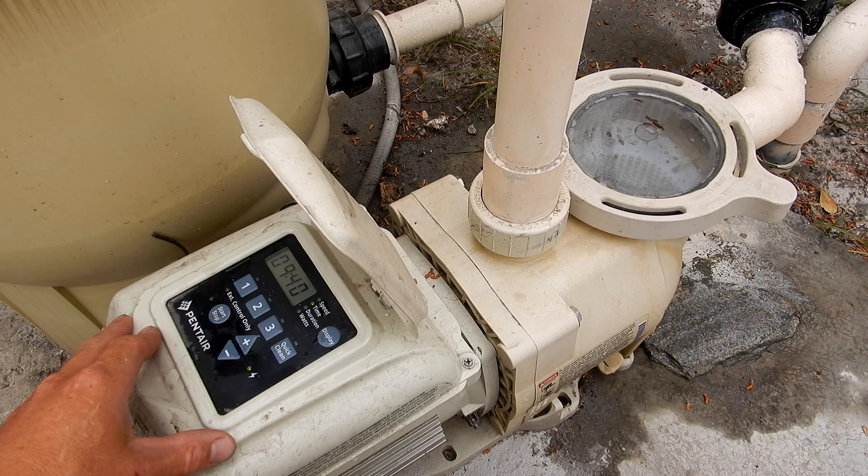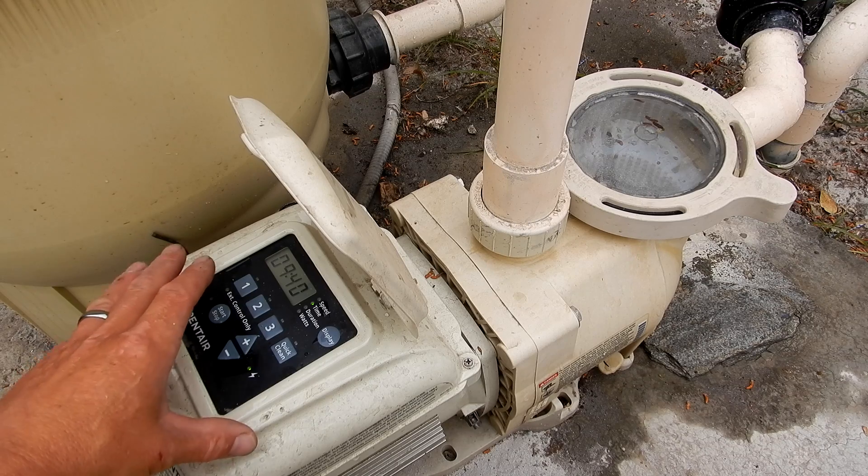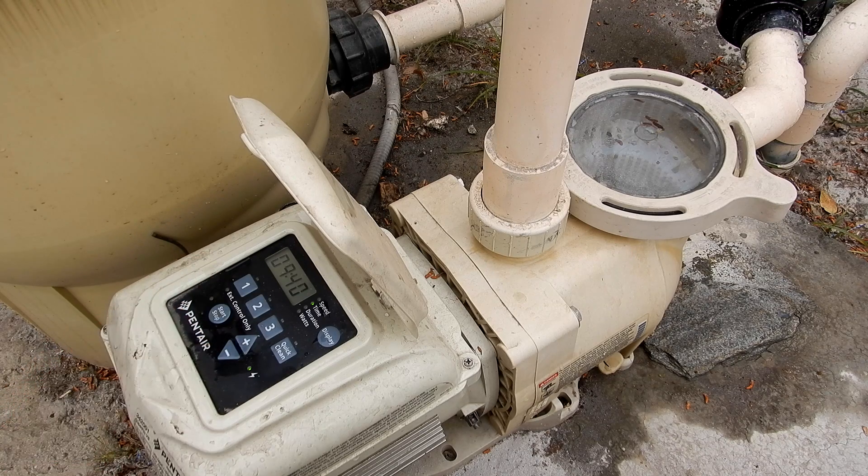So if your Super Flow has the error code 0002, more than likely there's something clogging the impeller. Go ahead and unclog the impeller, reset the pump at the breaker, and that should clear the error code.